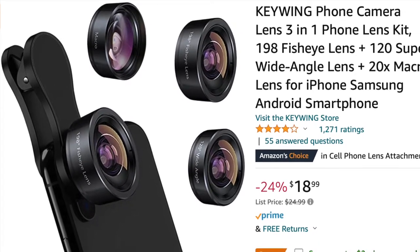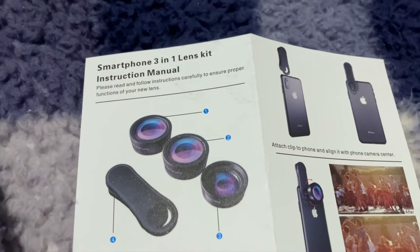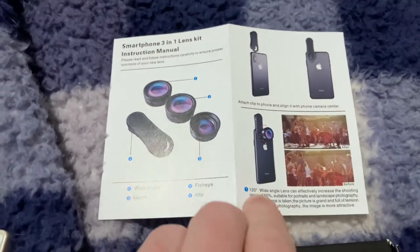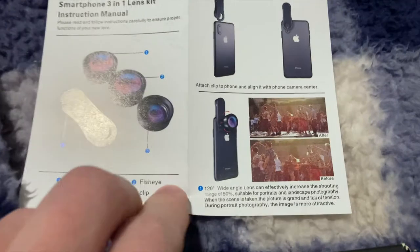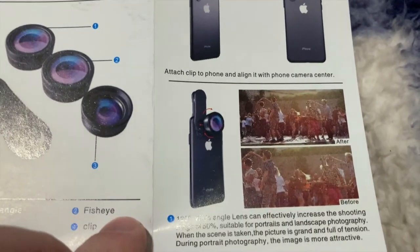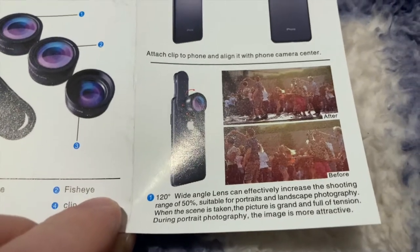This is the kit you can order on Amazon. These are the instructions that it comes with. You get three lenses and a clip mounted to your phone. They show you the wide angle here, before and after, how it clips on the phone. It shows you 50% more seen.